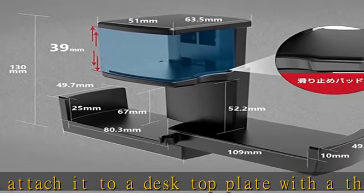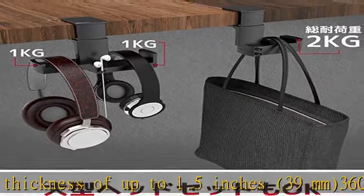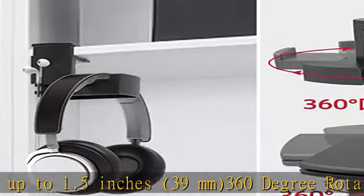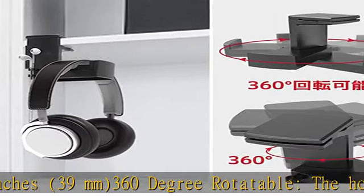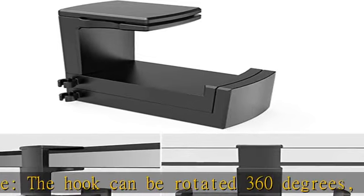The hanging headphone stand is space-saving and looks good. It is recommended for those who have no space to put a headphone stand on their desk. There is also a cable clip on the side of the hook to keep your cables organized. See more product details in the description to get this product today at the best price.